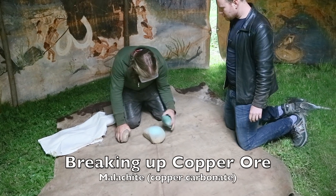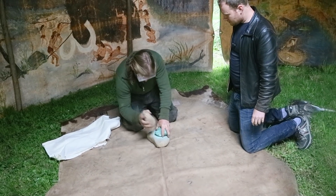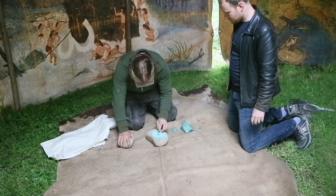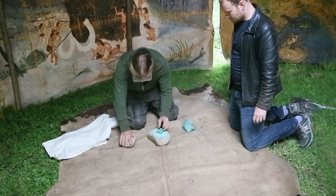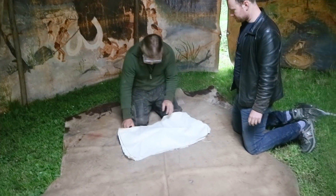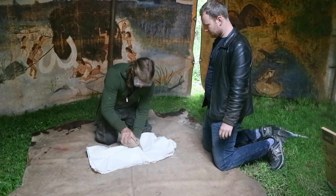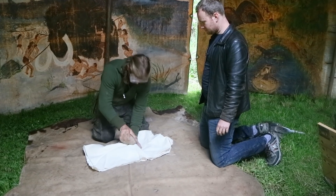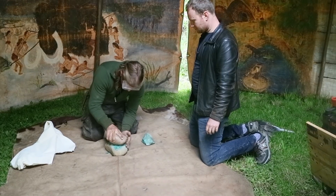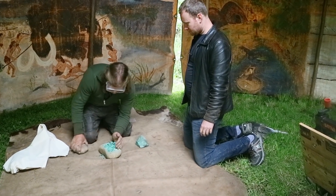We want to be breaking this apart, right? So if you come to an edge of it and give it a smack, it's going to start breaking down like that. These are the size particles that we want. I've got dust, pen and brush just there, but we want to try and reduce the possibility of this going everywhere.